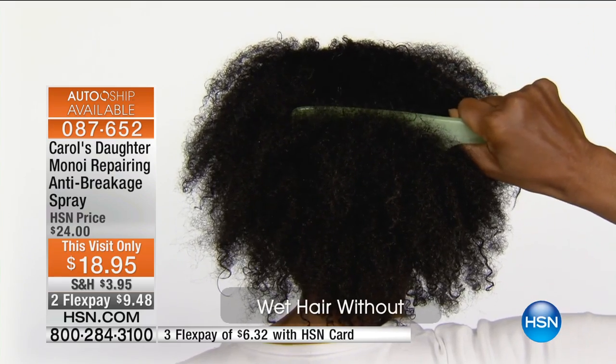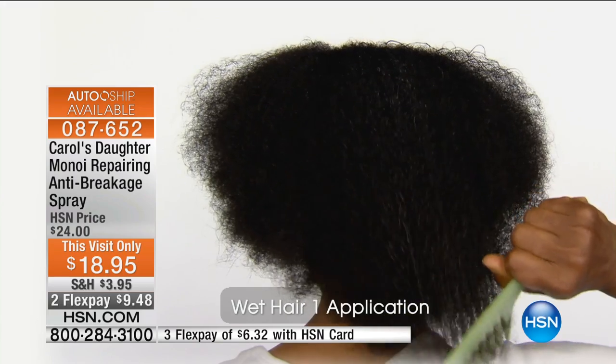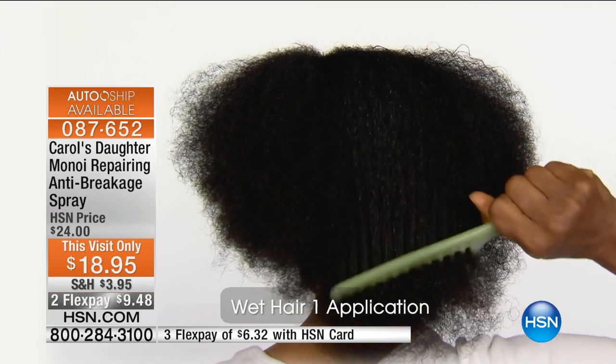This is why it's an anti-breakage spray — it is protecting your hair when it's at its most fragile. It's a bi-phase formula, which just means you have to shake it before you use it. It has the Manoy oil in it, it has coconut water in it. It has two hoods on it so you never have to worry about it leaking, and you would just spray it onto your hair.